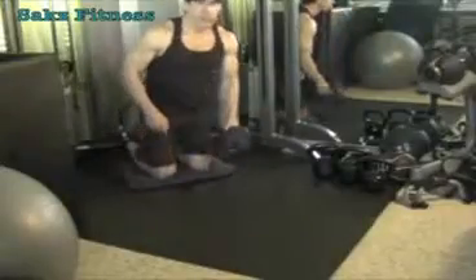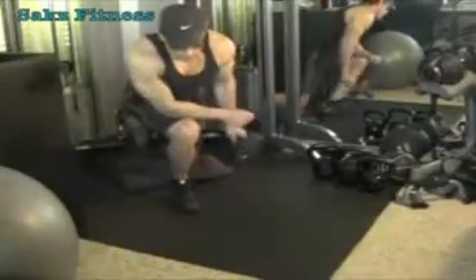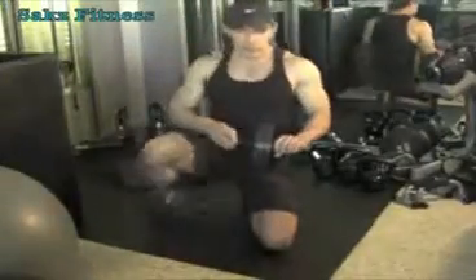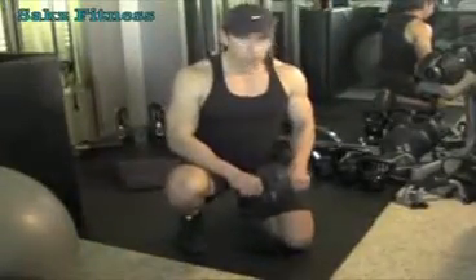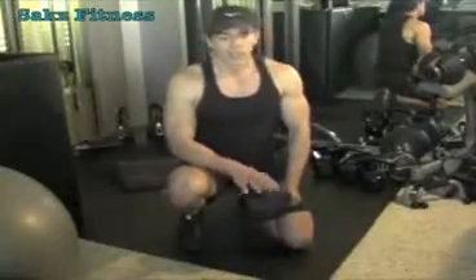It seems very simple, but after 10 or 15 of these, trust me, you'll feel it. It's a great exercise. Just make sure that your back is not arched, so that it doesn't affect your lower back, and keep your stomach in at all times. Three sets of about 10 to 15 would be perfect.